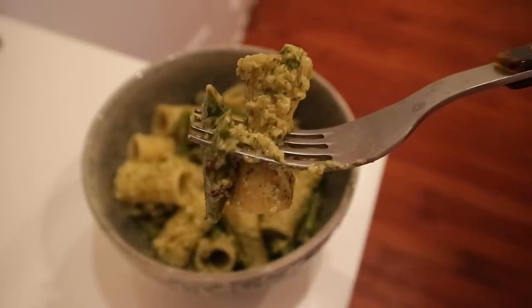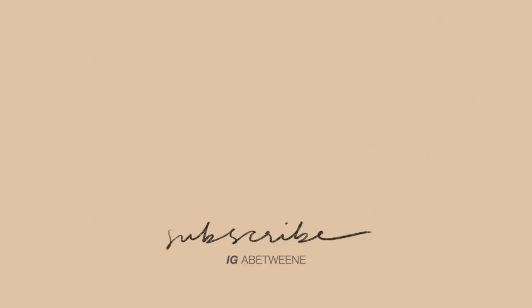Every so often I tell you guys: if you try nothing else from this video, this is the recipe you need to try — and in this one, this pesto is it. That's it! I hope you guys enjoyed this video. If you did, don't forget to give it a thumbs up, make sure you subscribe, and I'll see you next week. Bye!